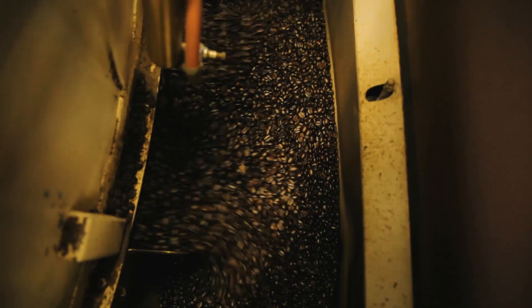When the roast is finished, we open up the door. The coffee falls into the cooling pan. We cool down the coffee to make sure we stop all the chemical reactions and also trap the aromas inside the beans.